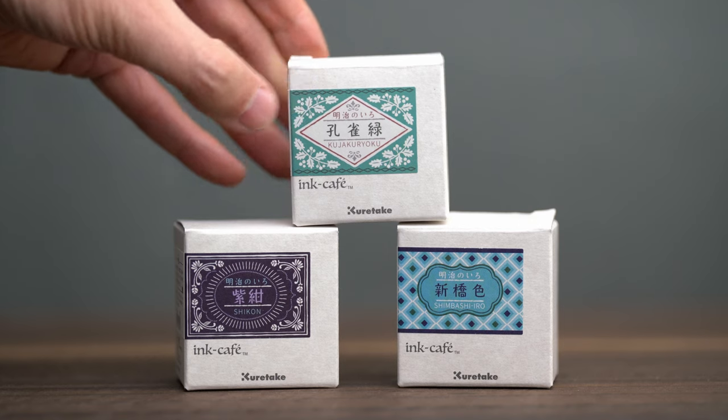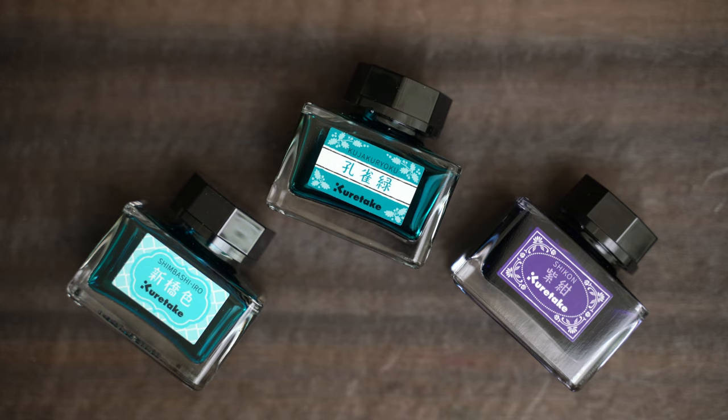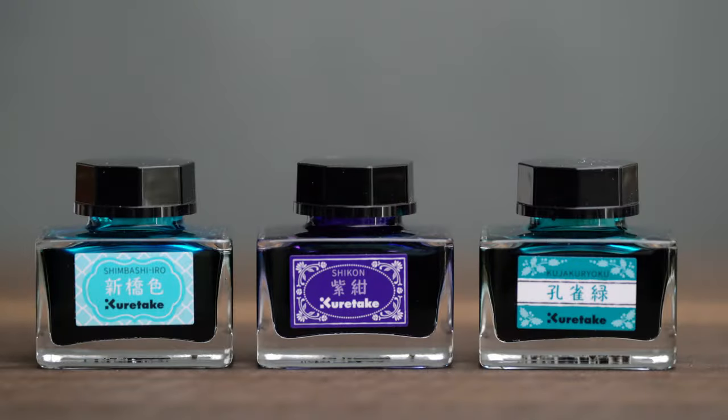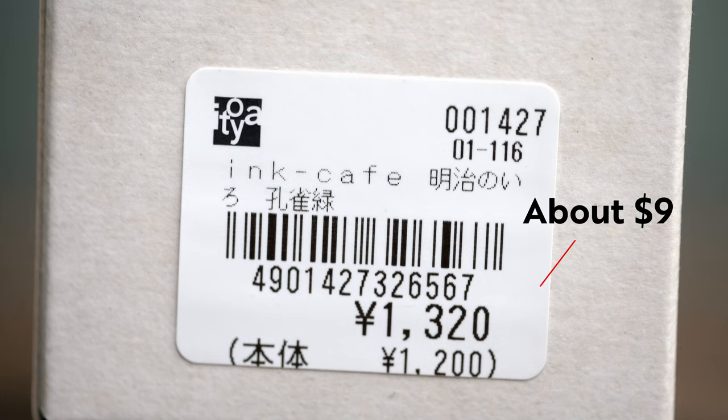These are those inks — Kuretake Ink Cafe inks, which I had never seen before when I ran across them in an Eitoya near Shinjuku Station in Tokyo. Thinking that they were only sold in Japan and it was early in my trip, I bought three. I eventually got back to my hotel that evening and found that they were actually available in the US — you can even buy them on Amazon for $16, although they were less expensive in Japan.